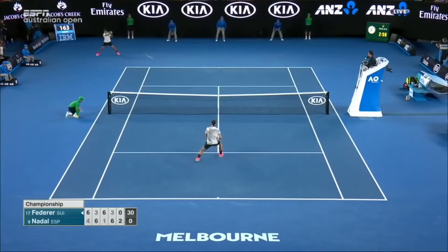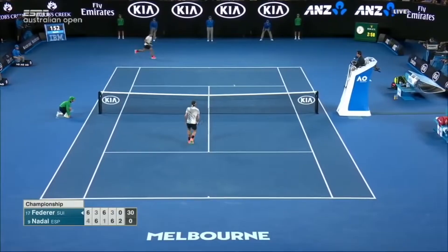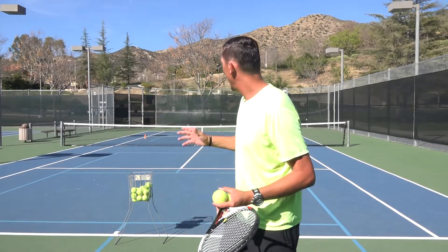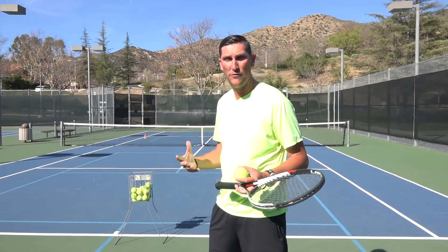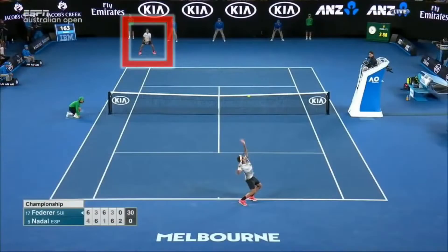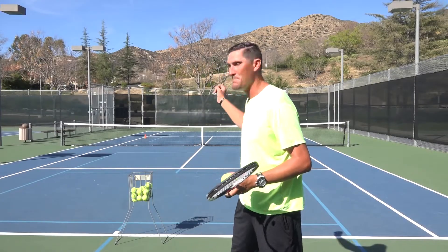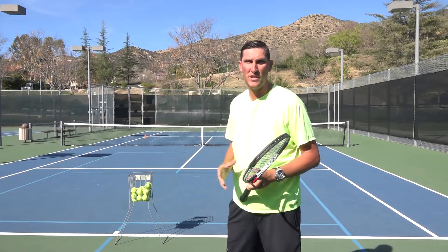The cool thing to add, idea-wise, about why the slice can be so effective as a first serve on the deuce side, is that a lot of times a guy is going to have his return position against your first serve be pretty deep — because he respects the fact that you might be going flat, kind of popping that big flat serve. He's trying to give himself a little extra space against that one, and when he's farther back, it really magnifies the out wide serve, because now he has more ground to cover to that ball.